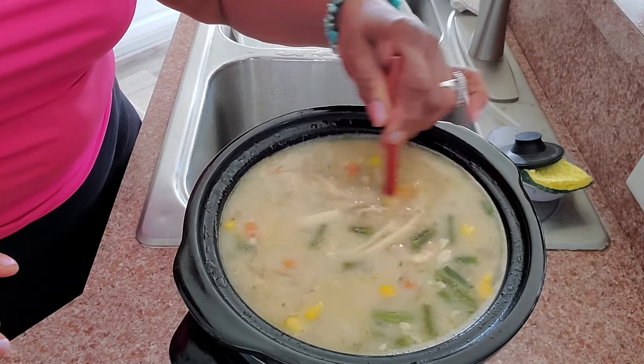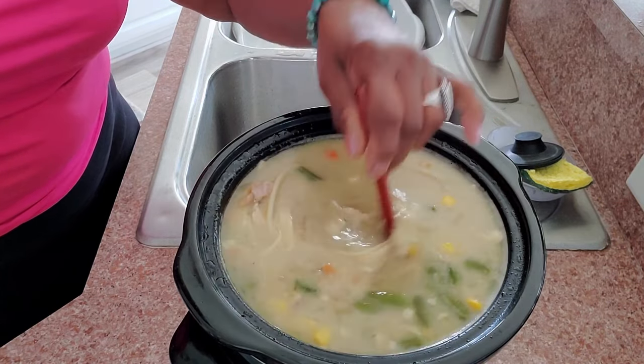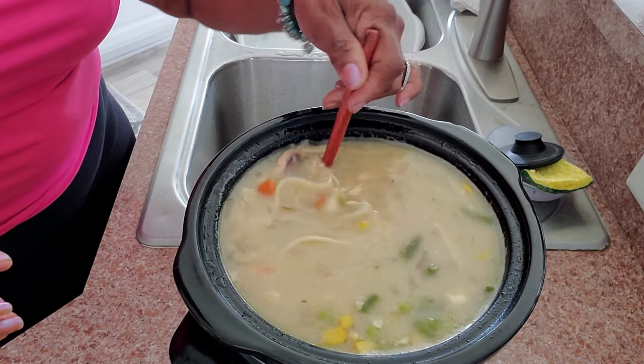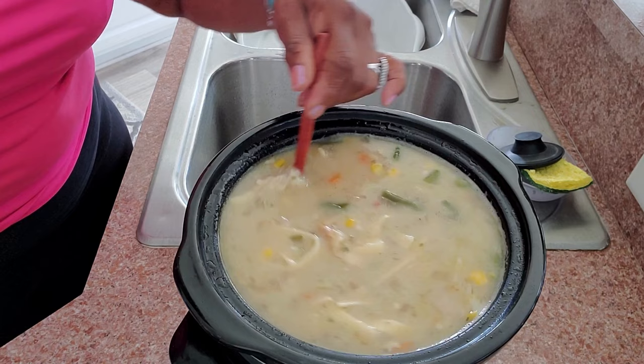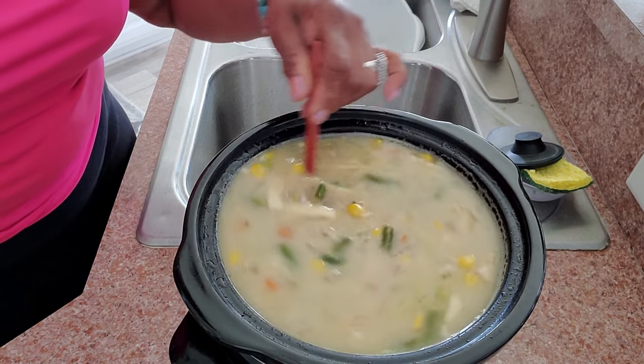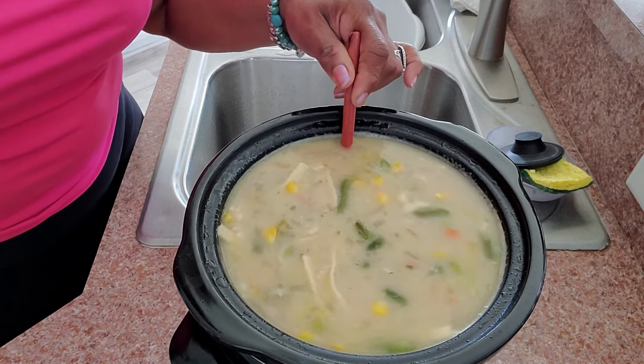Every home cook needs a delicious, savory chicken noodle soup in her tool belt. And we're going to do that today. We're going to have a cozy cup of absolute happiness when we're finished.